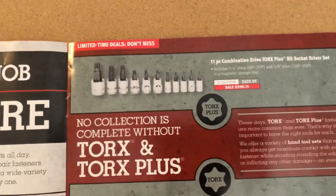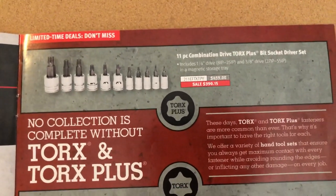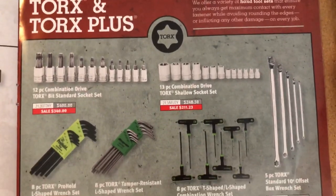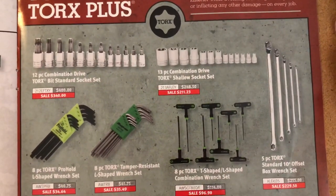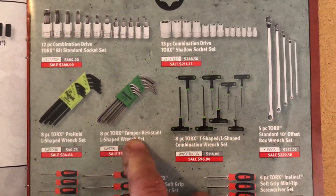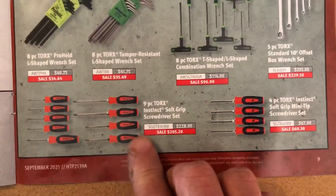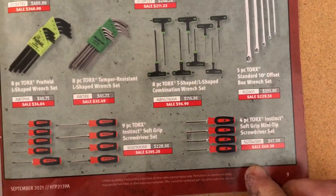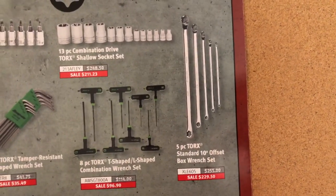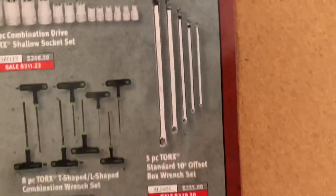Now we got some Torx bits — Torx Plus — and they're on sale. Some more Torx bits and Torx with the T-handle. They even have this kind with tamper resistant — that's neat. And then some Torx screwdrivers on sale, a small set. And I don't know if I've seen these before — you've got Torx wrenches. Neat.